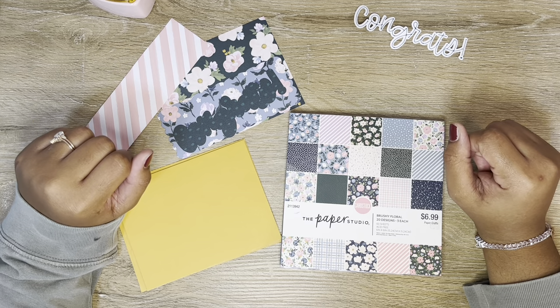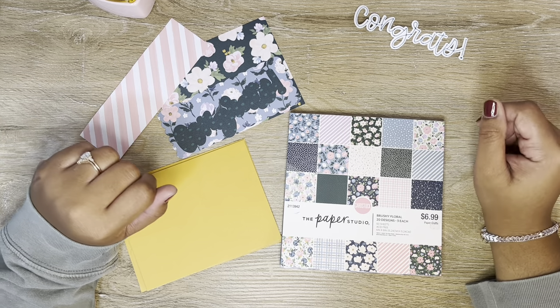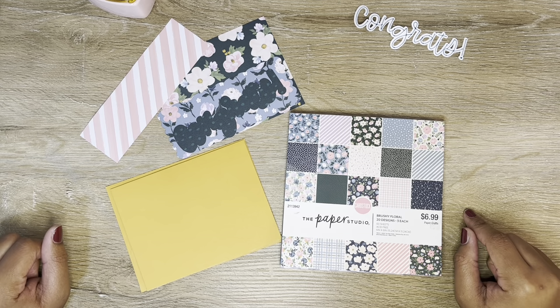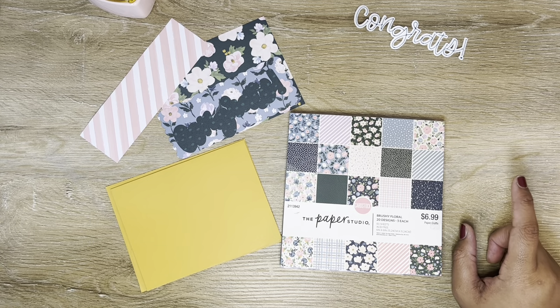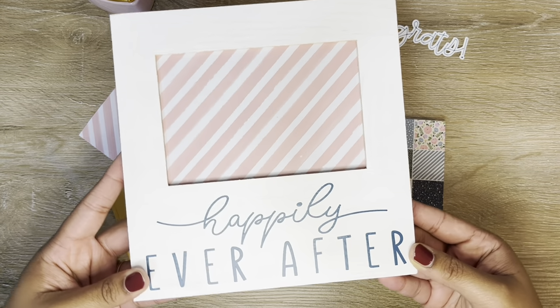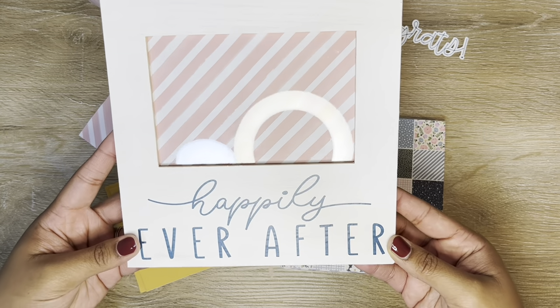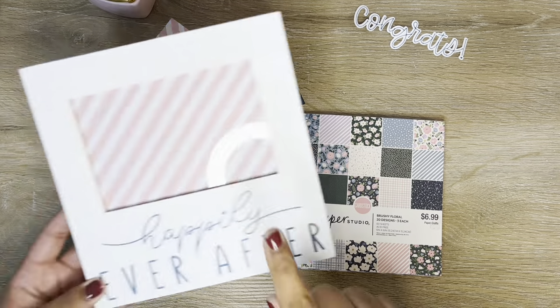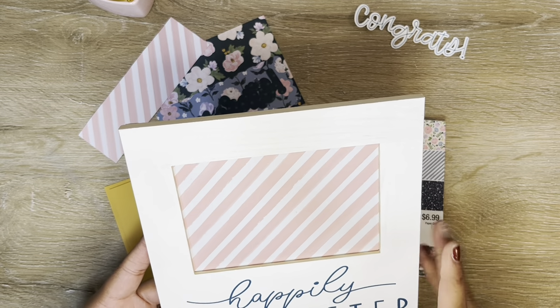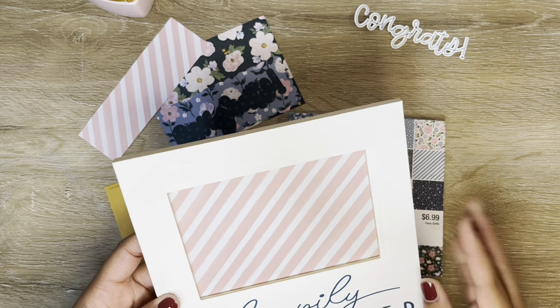Hi everyone, it's Ashley. Thank you so much for clicking on this video today. Tonight I wanted to come in and create a card. In a previous video I showed you guys this frame that I made for a friend who recently announced her engagement, so I made that and I put a little piece of pattern paper in the frame because I think that made it a little cuter.